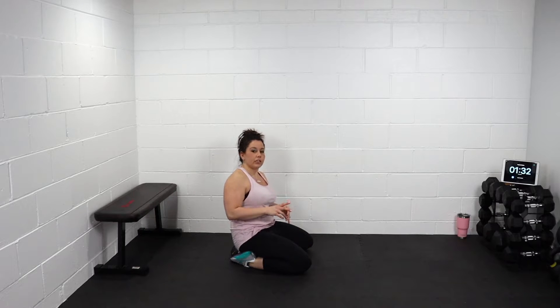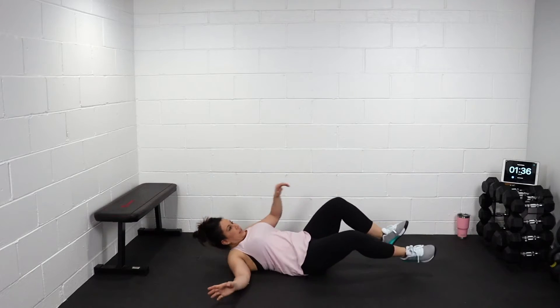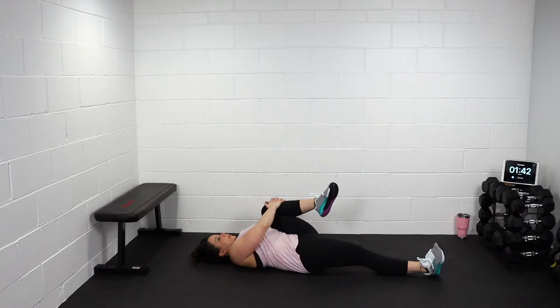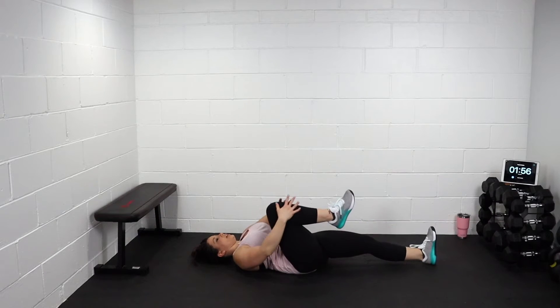Alright guys, we're gonna take it to the ground. Stretch our legs like so. Stretch. Bring one leg in. Breathe in, breathe out. Just relax. Let that heart rate come down. And let go. Switch to the other leg.